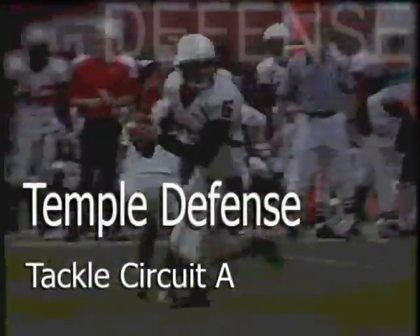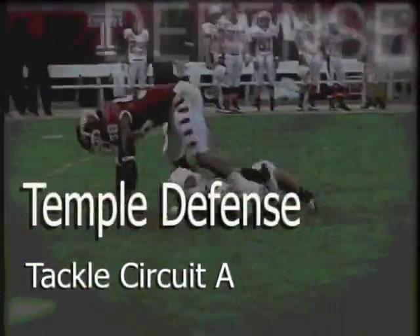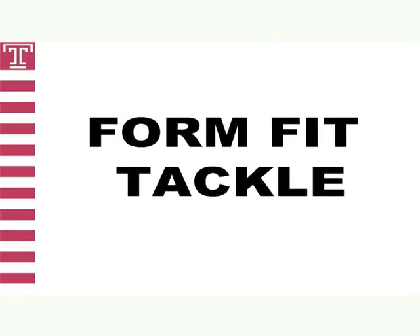Let's start with Tackle Circuit A, which emphasizes proper technique in our beginning phases of spring practice and summer training camp. We can perform these drills in helmets only or full gear. Form Fit Tackle is the first drill. It teaches defenders proper fit position to emphasize safety. We will teach defenders to keep head up when tackling, as well as clubbing arms up while keeping ankles, knees and hips bent. This ensures that the tackler's whole body absorbs contact, not one area, which could result in injury.